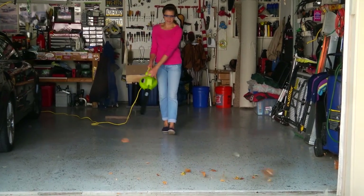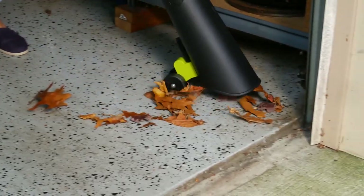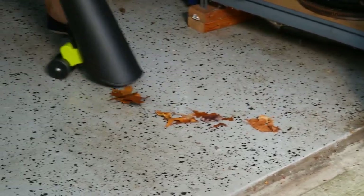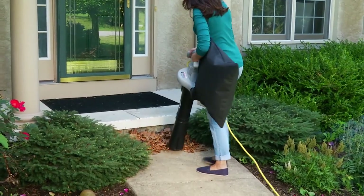the SBJ606E converts from a robust 250 mile per hour blower to a mulcher with a superior 16 to 1 mulching ratio and two speed settings to suit the task and make light work of even your largest leaf piles.